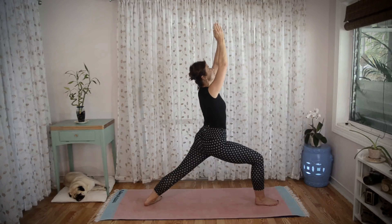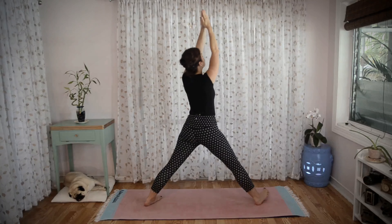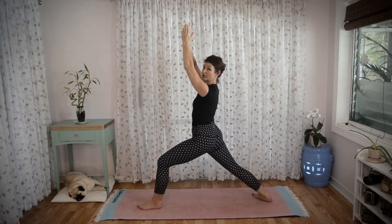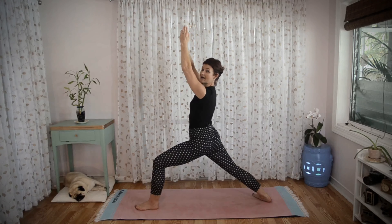We're going to hold warrior one for five breaths, sinking low, turning the torso over the right leg. After your fifth breath, inhale, straighten your right leg, keep your hands above your head, and pivot your feet to the back of your mat where you do Virabhadrasana — this warrior one posture — for five more breaths.